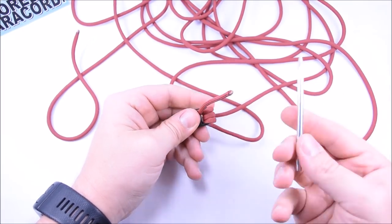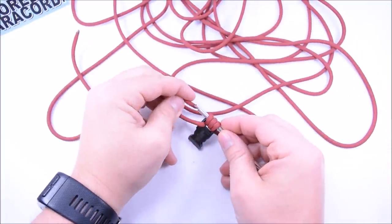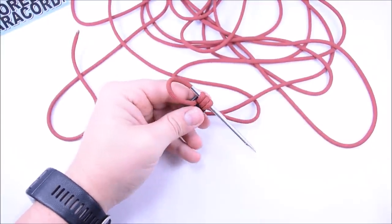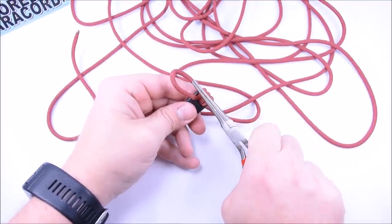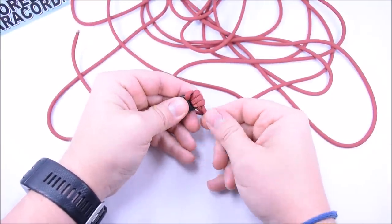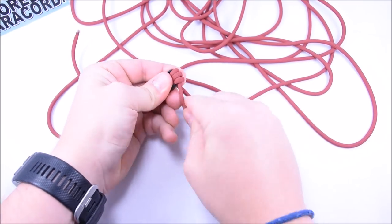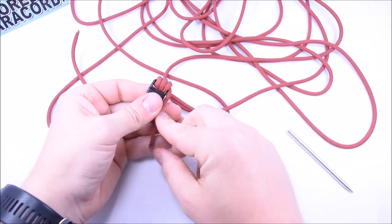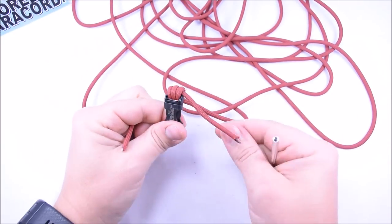Take the short end and go down through these loops. I'm going to take my FID, go the other way, attach my cord to it, and pull it through. You can do this with needle nose pliers too — just go in, grab hold of your cord, and pull it through. That works just as well, just takes a little longer. We'll leave this just like it is until the very end and get it out of the way.